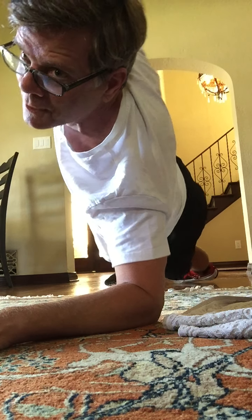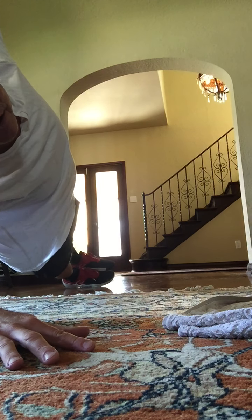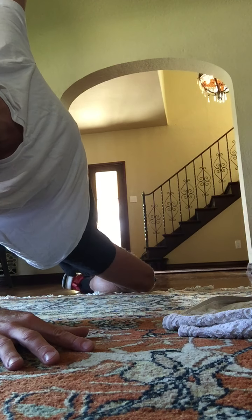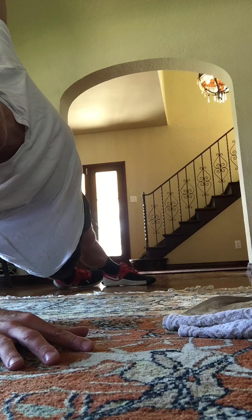Let's get on the other side. Forearm is on the ground, and then you can either stack your legs, put one leg in the air if you would like, or you can even put one knee down on the ground if you need to. Hold here. Eight, seven, six, five, four, three, two.